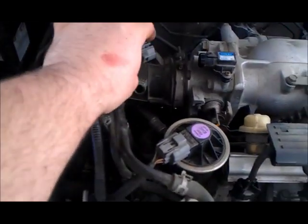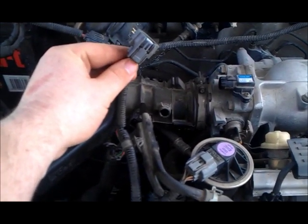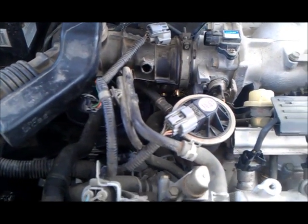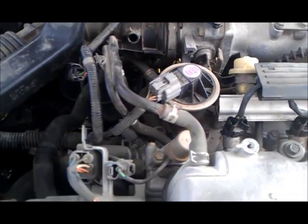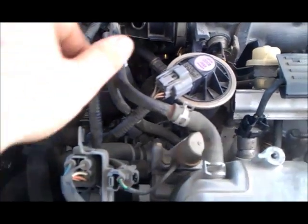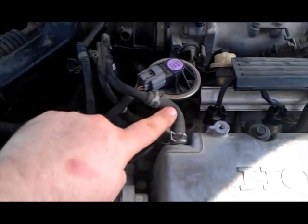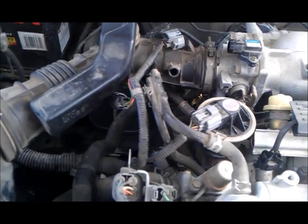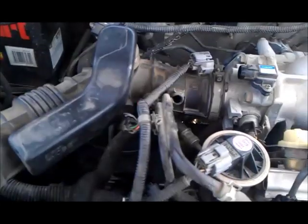Disconnect the IAT sensor — the inlet air temperature sensor. I used some needle nose pliers to take these little clamps off, or I actually held it open and then slid this out. This little flexible piece gave me some wiggle room to slide that out. Now everything is disconnected from the inlet pipe.